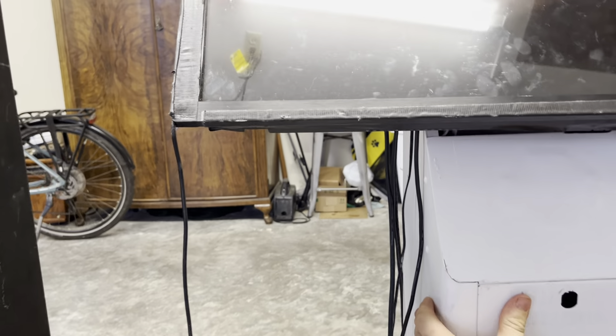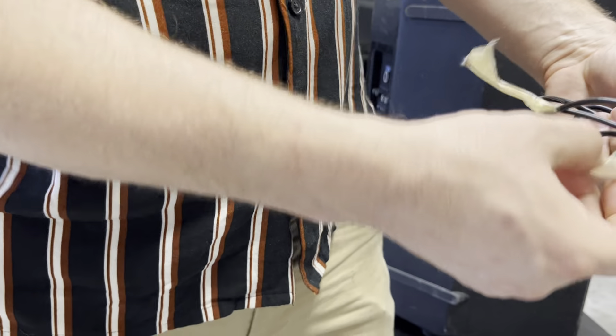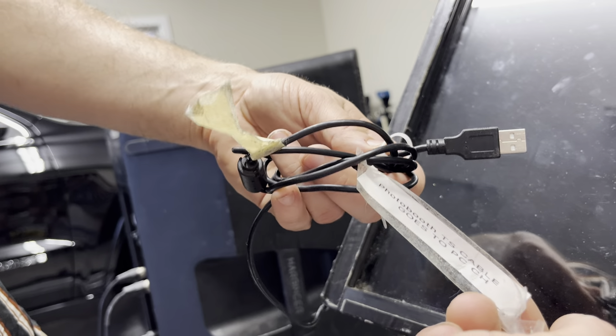You're going to close this back up. And I want to wind this up for you guys. We can get some tape and tape that up for you, that way you're not having to mess with that too much. It says it right here — photo booth cable goes to PC.